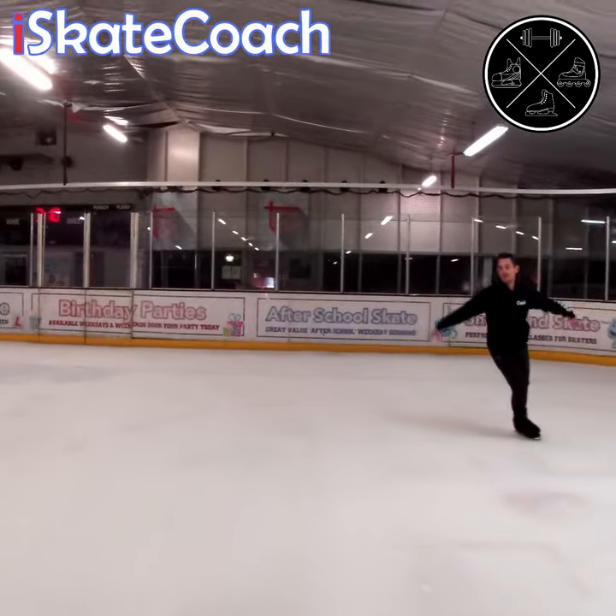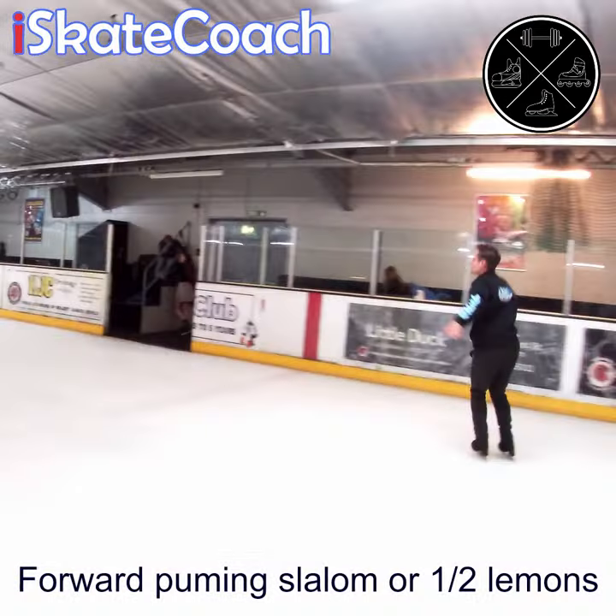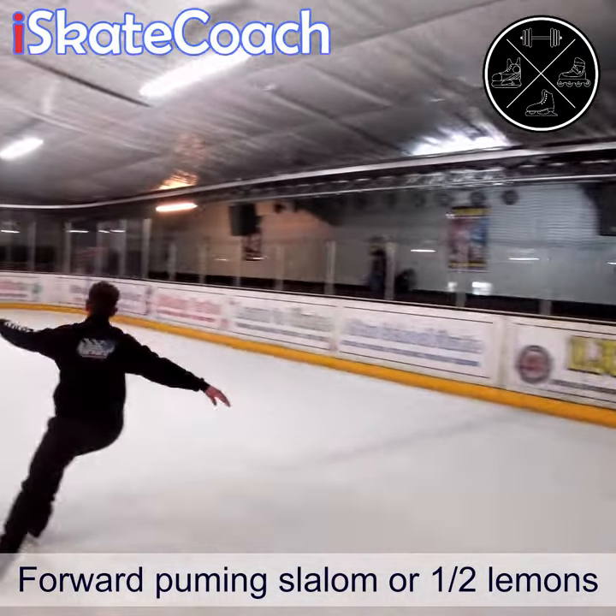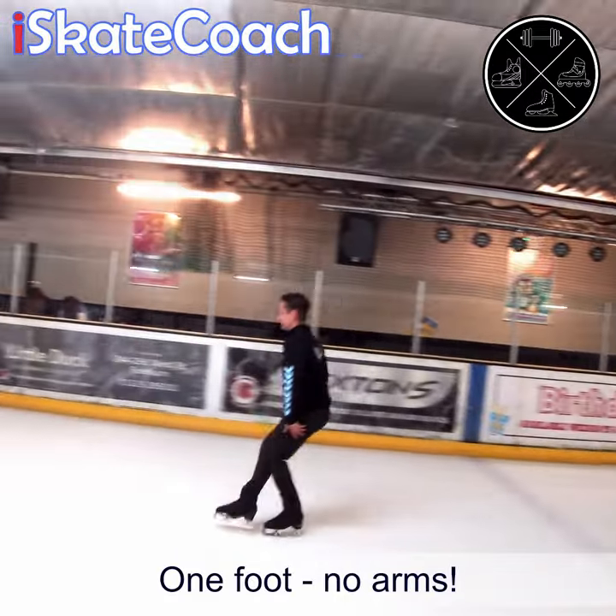So try these — two feet here, shown with no arms. No arms will challenge your core and your body alignment to be absolutely spot on. And then try these double pumps, to really warm up those bigger muscles in your legs to get you going.